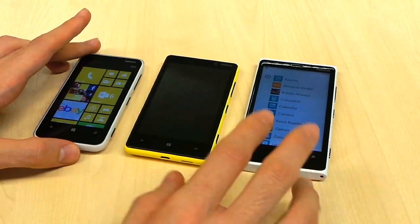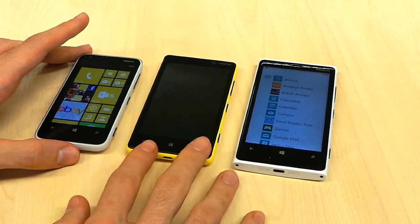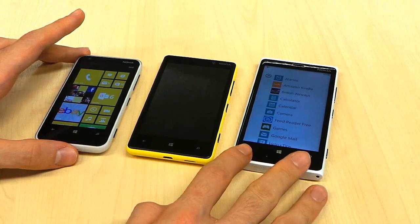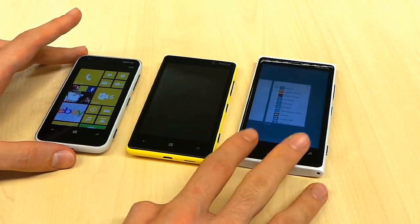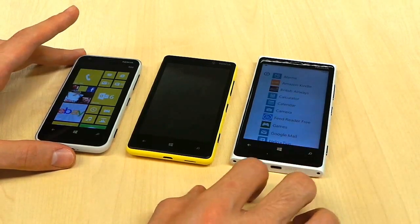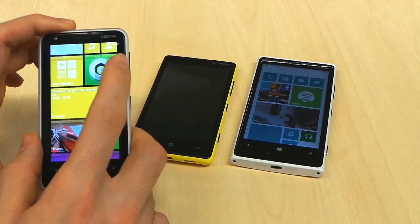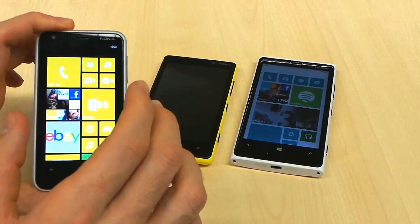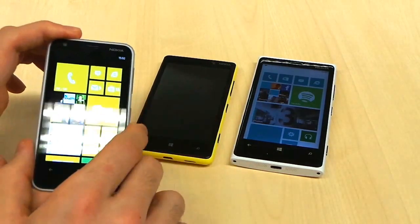Finally, battery life. They will all pretty much last a day. The Lumia 820 has the strongest battery life. The Lumia 920 will last a day, but if you're using it heavily, please carry an external battery or charger with you as it may well run out halfway through the day. The Lumia 620 will also last a day comfortably, but if you're using the screen very heavily, it might die by around 9-10pm.